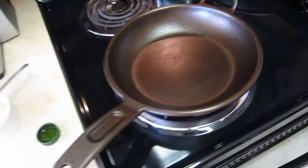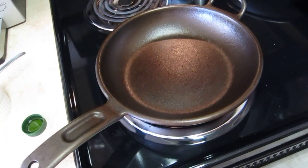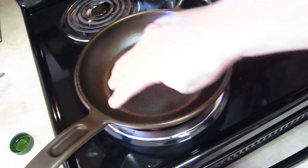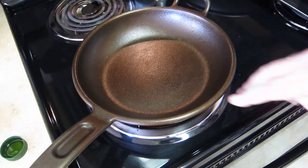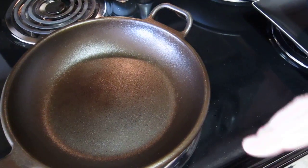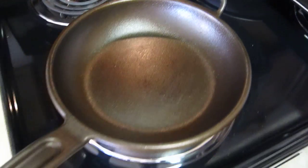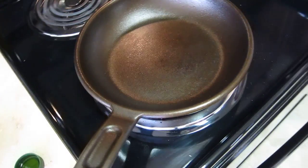He also talks about another method using oven cleaner, and I actually used oven cleaner as well just to get everything off. Be careful — wear gloves if you're going to do that. Then he talks about taking a drill with a wire brush and cleaning out all of those high spots and getting it a little smoother. You don't really need to get it perfectly smooth. You can see there's actually a little bit of what looks like orange peel, and I think that actually helps to keep the pans fairly nonstick.